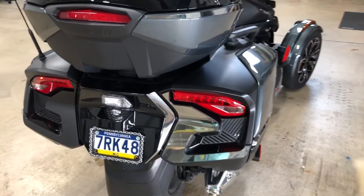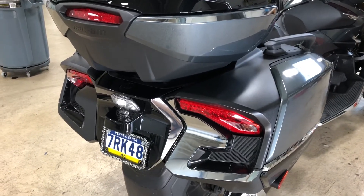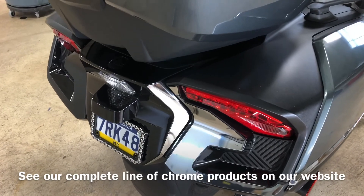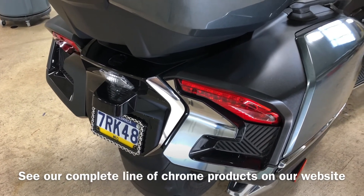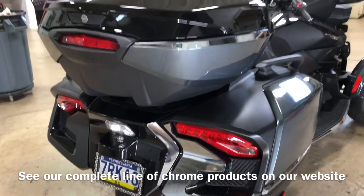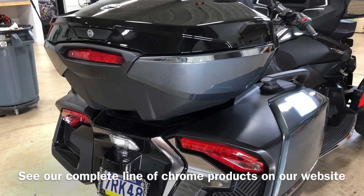Our new left-side license plate accent is also new for us. We've got more chrome accents coming, and this product line is the same for our boomerang and our front air dam, and of course the tail light, the license plate, and now the top case.